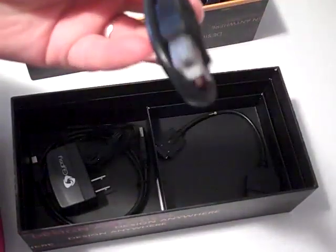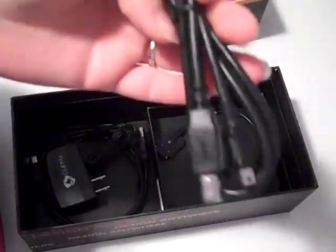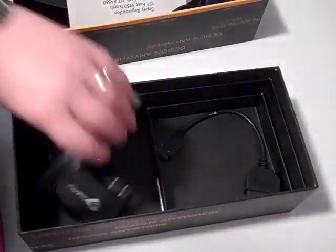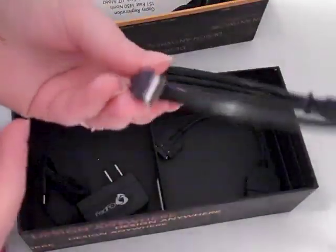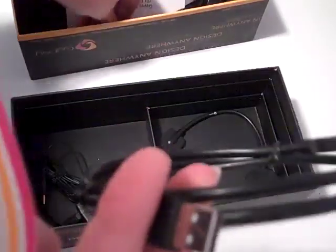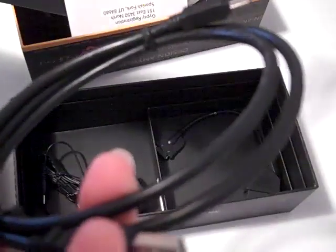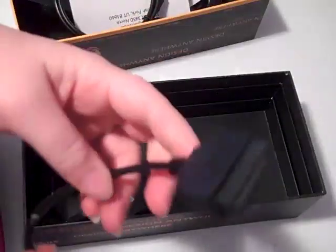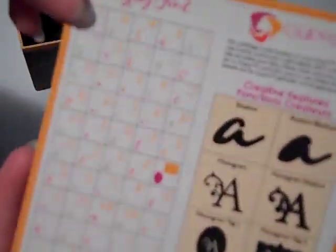Here's the cord to hook it up to your Cricut, a power adapter, and I'm assuming this is the cord to hook up to your computer for downloads — looks like a computer outlet there. And this is for your cartridges. It's pretty cool. And here it shows the Gypsy's font.